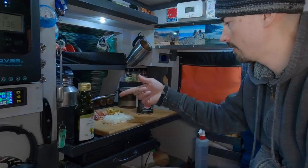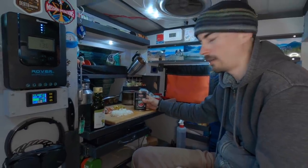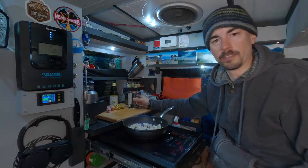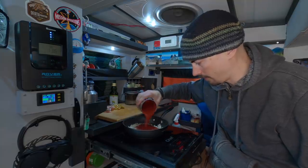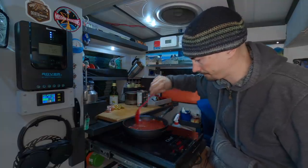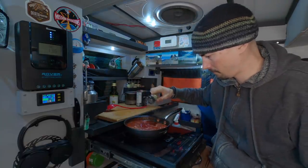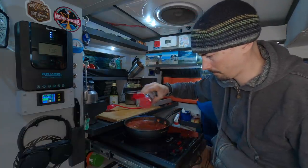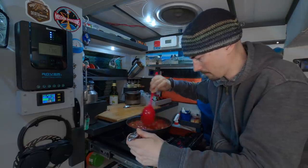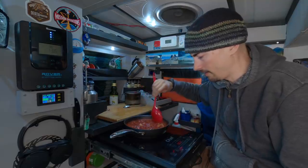I'm gonna go with onion, sausage, green olives, and you want to use crushed tomatoes. This is a 400 milliliter container and this will all fit inside one pizza. You don't need to cook the onions too much — they will cook more when it's inside the slow cooker. I just wanted to soften them up a little bit. I'm gonna add everything in. You want to simmer this for a good 15 minutes to remove as much moisture as possible and thicken it up.